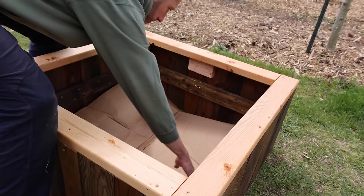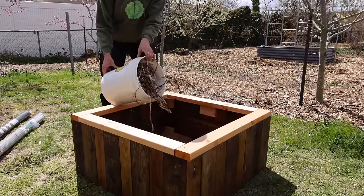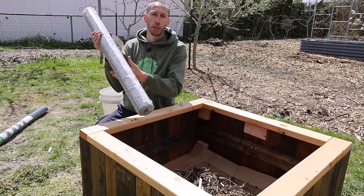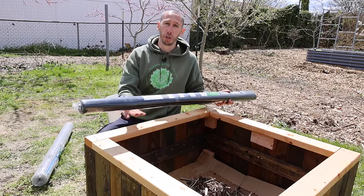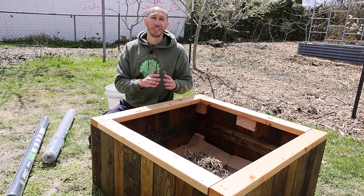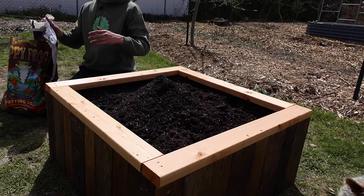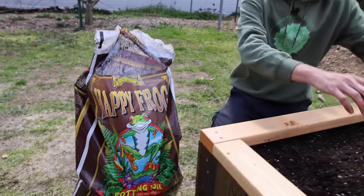First, let's get some cardboard down at the bottom — push it down like that. Now we're going to add in some old compost just to fill some space at the bottom. We'll keep adding more compost until we get to about 10 inches from the top, then finish the top off with some good soil. If you want, you could put hardware cloth at the bottom of your bed if you have ground squirrels or moles. I prefer to keep the bottom of my beds open. I usually like to make my own soil, but if you can't, a good potting mix like Happy Frog is a great choice.